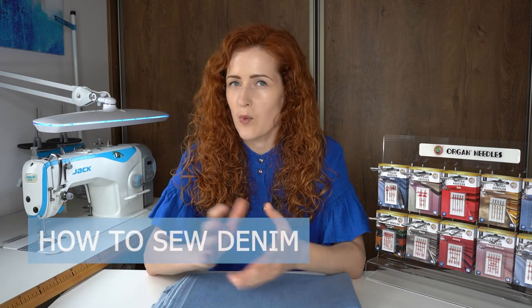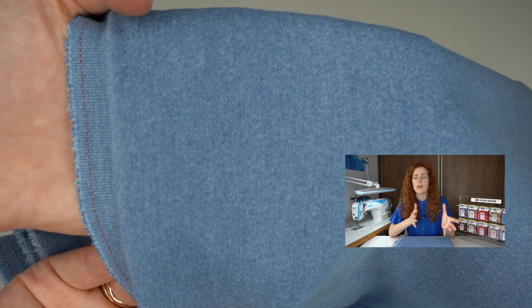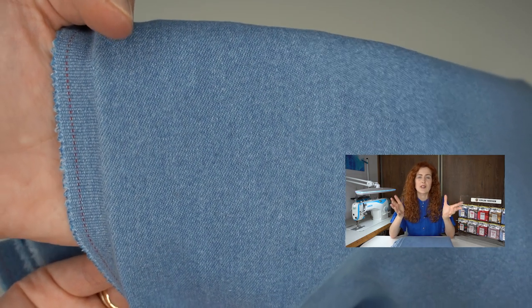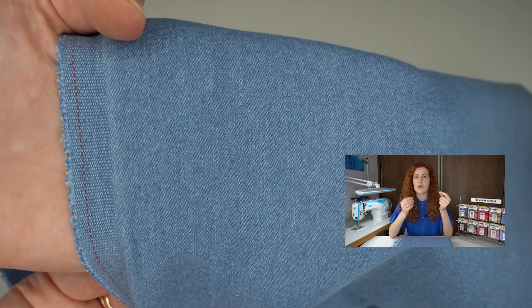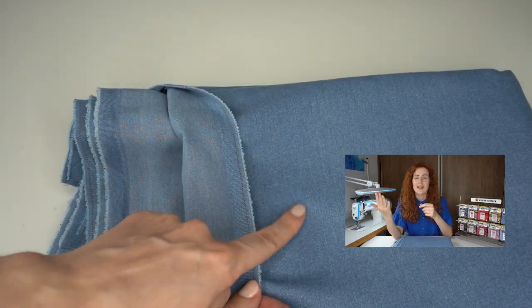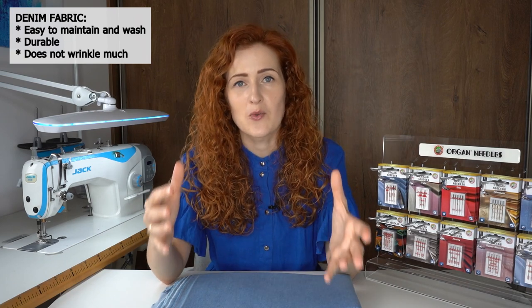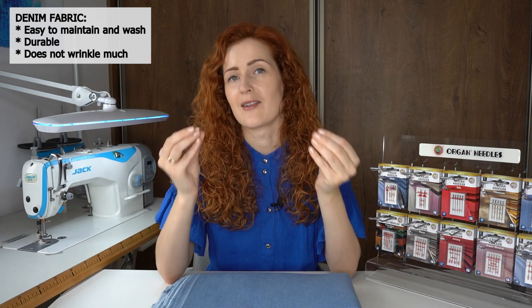What is denim fabric? Denim is a fabric created from cotton using a twill weaving method. Twill weave is the reason why denim has that distinguished texture, why it's so sturdy and robust, and also why denim has a right and a wrong side. Denim fabric was created more than 150 years ago and it's one of the most popular materials for clothes nowadays. Denim is very easy to maintain, wash, take care of, and it lasts a very long time.